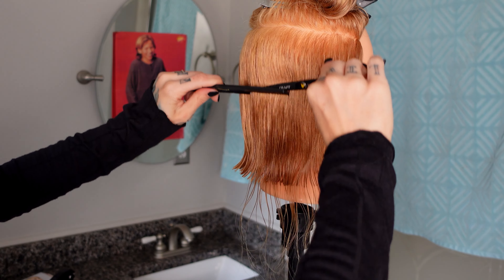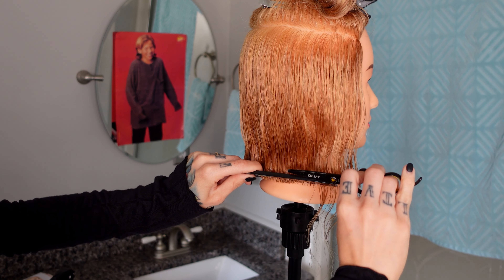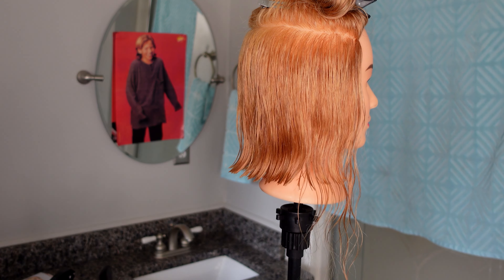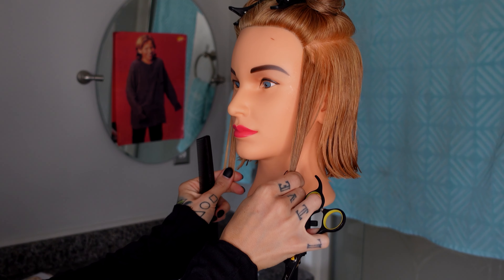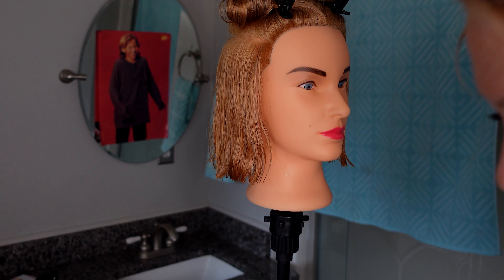Same thing again - horizontal, parallel to the floor. Horizontal, cutting horizontal, horizontal line. By the ear. Checking for balance - are these even? There's a piece.